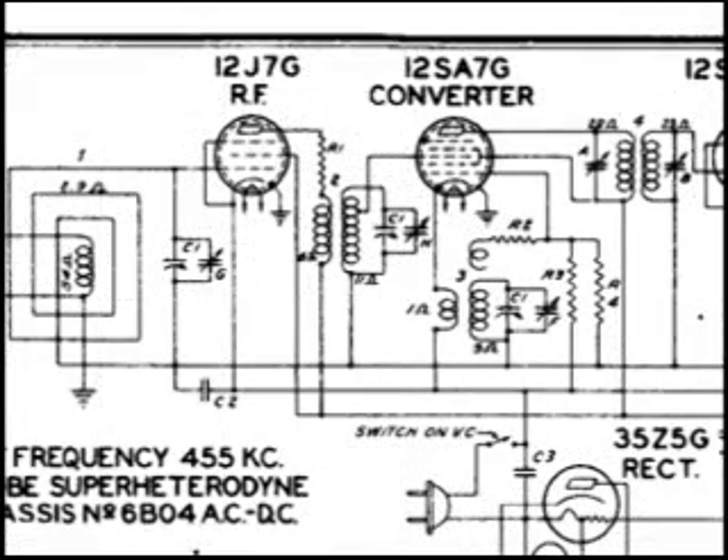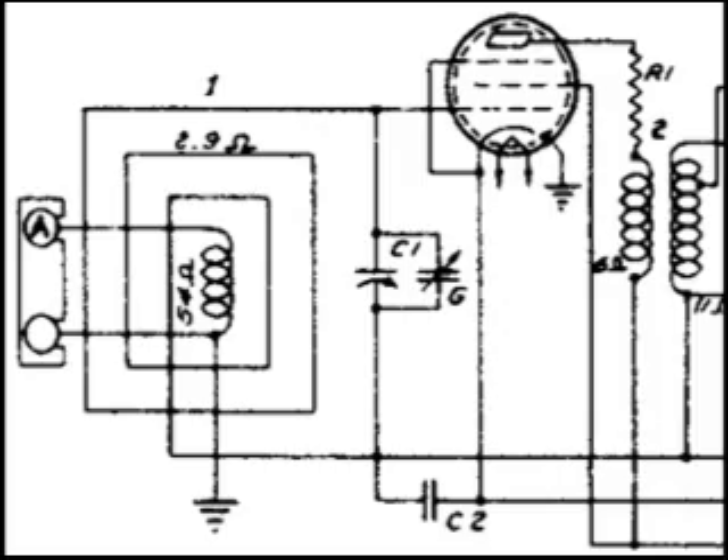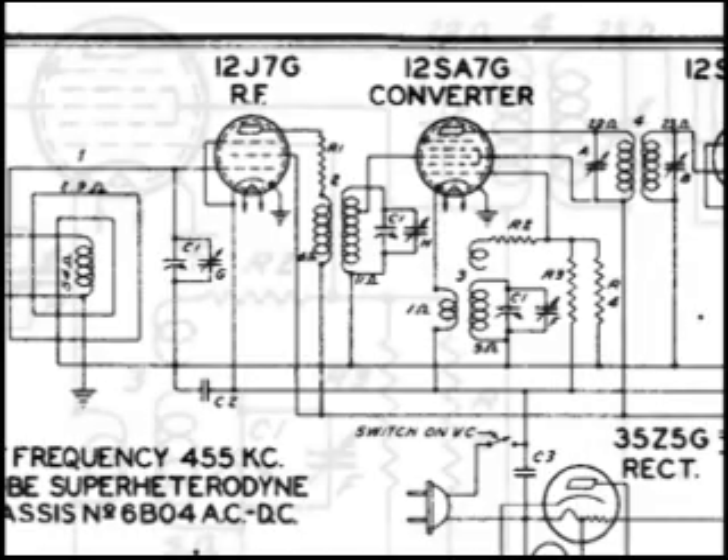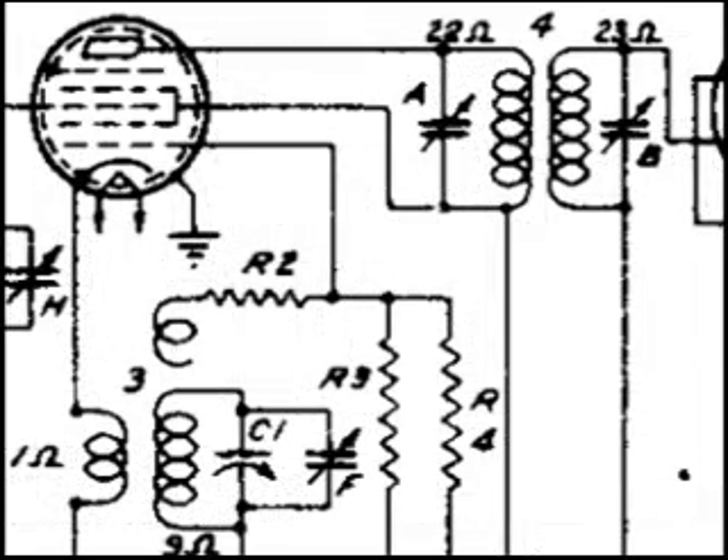If we take a look at the wiring diagram, in the upper left you'll see a number one — that is the wave magnet. Heading over to the right, just below R1, we see a 2, which is the detector coil assembly. And at the lower left we see the 3, which is the oscillator coil.